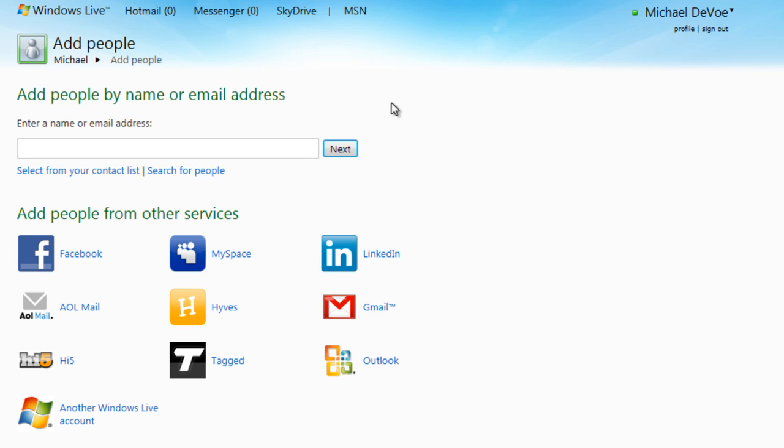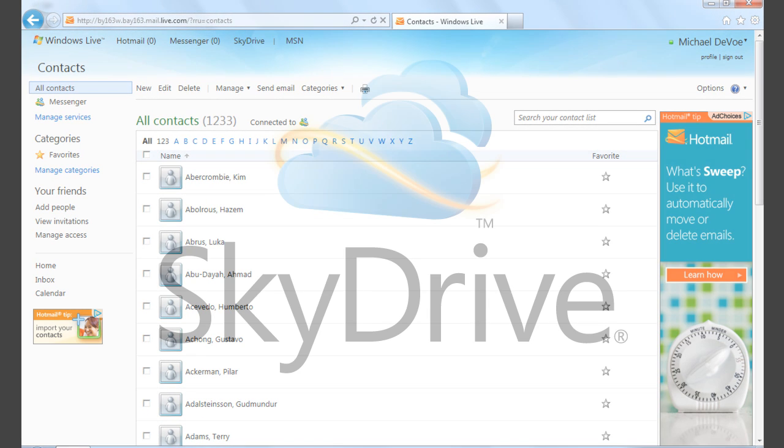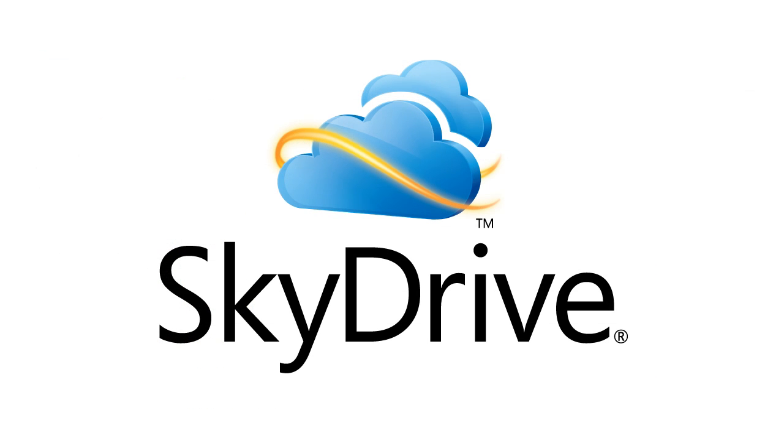To check, you can go back to your contacts to see all of your friends and to start sharing your photos, documents, and other files that are saved on your SkyDrive. Thanks for watching.